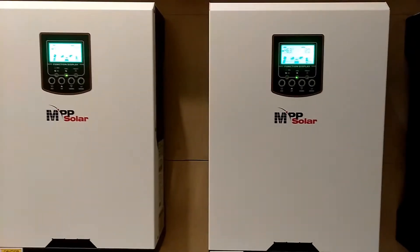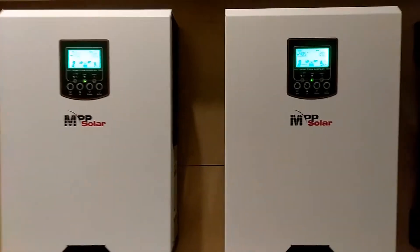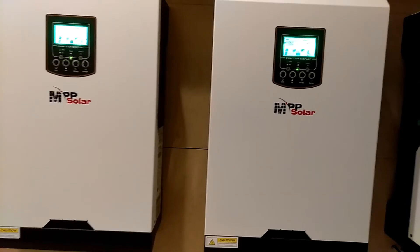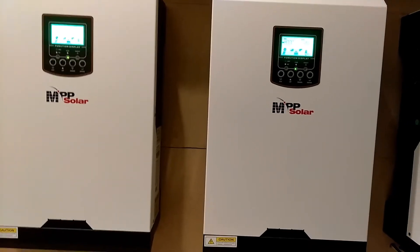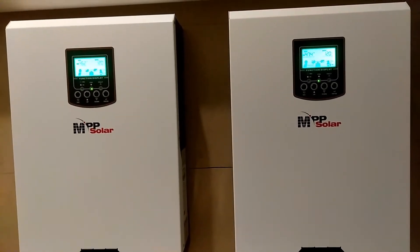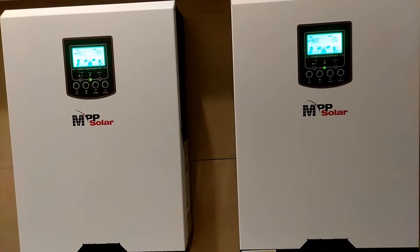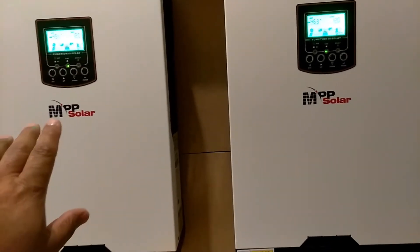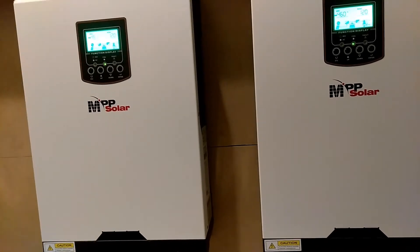Hello YouTube. I'm shooting this video because I have a lot of people sending me private messages wanting to know about how I have these things hooked up. I just wanted to start off by saying these units are not parallel — I don't have a parallel kit on these. Each unit you can think of as being its own separate unit.